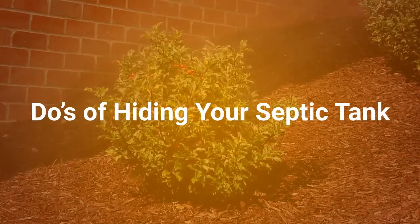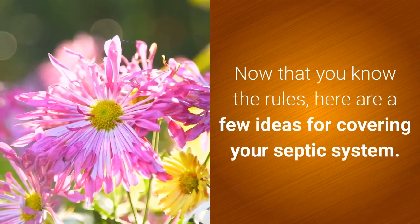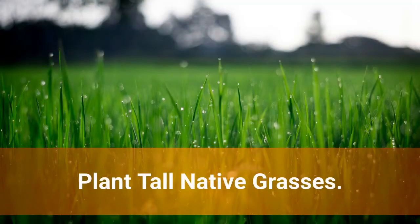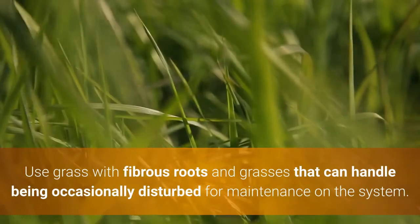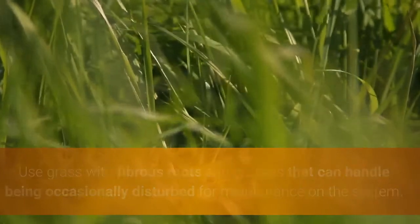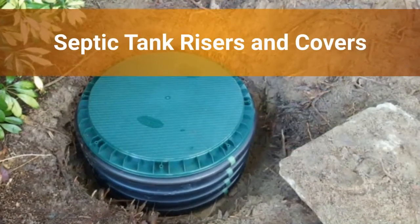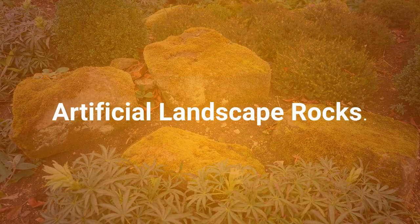The do's of hiding your septic tank. Now that you know the rules, here are a few ideas for covering your septic system. Plant tall, native grasses — use grass with fibrous roots and grasses that can handle being occasionally disturbed for maintenance. Light statues, bird baths, or potted plants are great options. Consider septic tank risers and covers, or artificial landscape rocks.